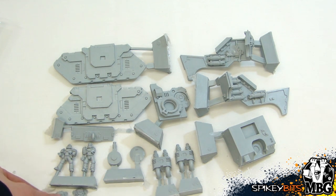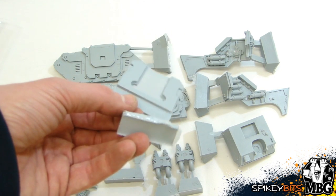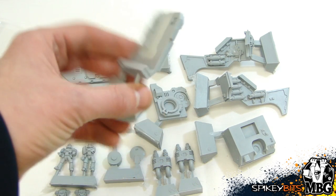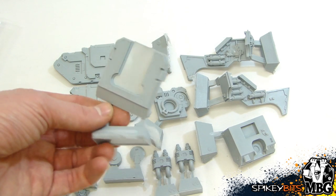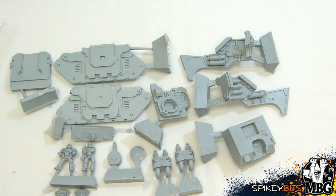There's the crew and their shoulder pads — nothing too exciting, just some Heresy era details. Right here is basically the armored shield for the Basilisk gun itself — it doesn't use the big curved funky-looking piece, it's just a short, stylized armored shield — very Marine-y, very 31st Millennium, Adeptus Mechanicus look to it.